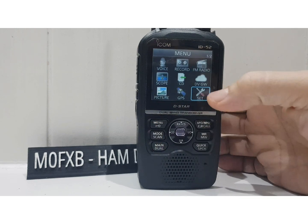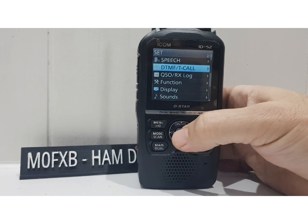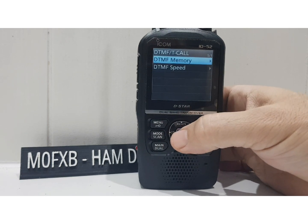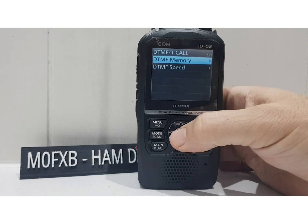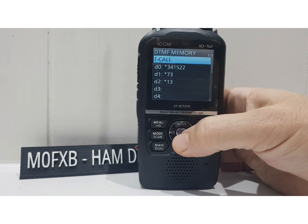Go to menu, go to set, then go down and you'll see DTMF T-chord — select that. You can select the speed, or you can go to DTMF memory. Select that. I've got a few in there already; I've never used T-chord, but anyway let's go down to DTMF memory.